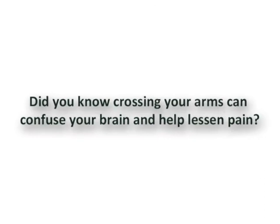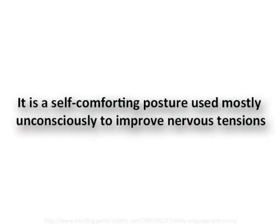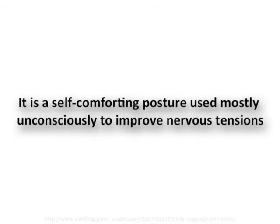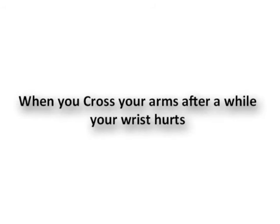Did you know crossing your arms can confuse your brain and help lessen pain? It is a self-comforting posture used mostly unconsciously to improve nervous tension. When you cross your arms after a while, your wrist hurts. When you fall asleep, your hands fall and you can't keep a good posture.